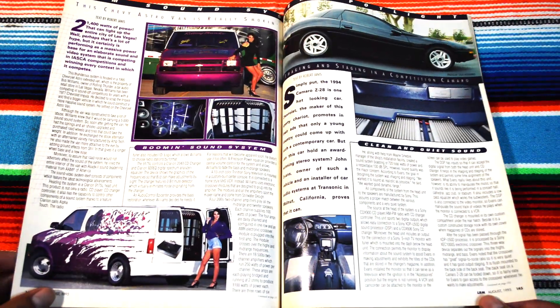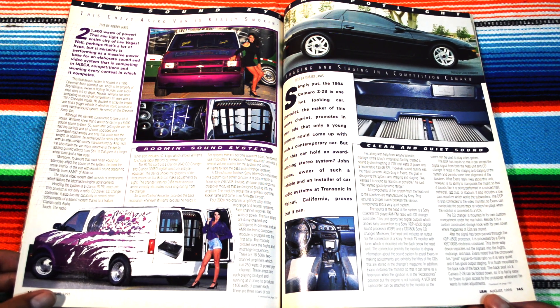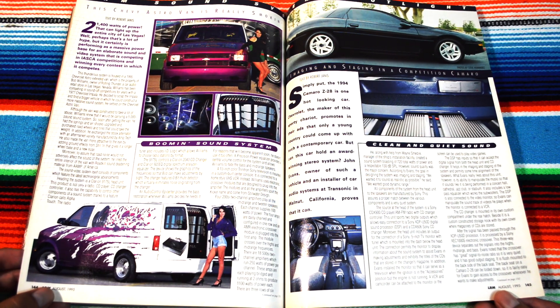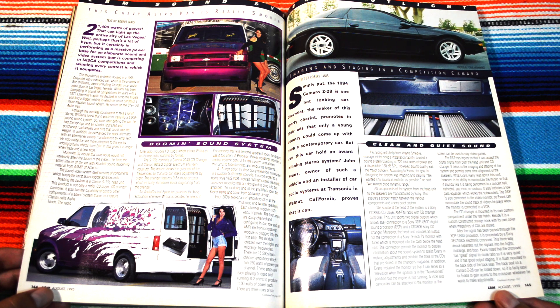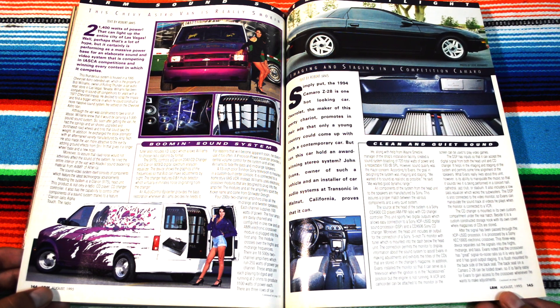Sexy-ass ladies — Chevy Astro Van. Freaking Chevy Astro Vans, dude. Sometimes I see them rolling around still, not as pimped out as these ones, but I still see them rolling around sometimes. Pretty fun to watch them — still alive.